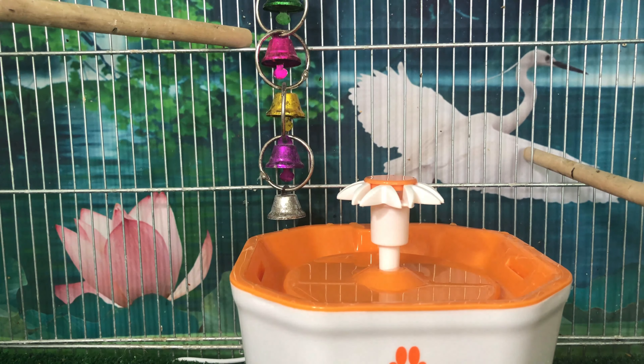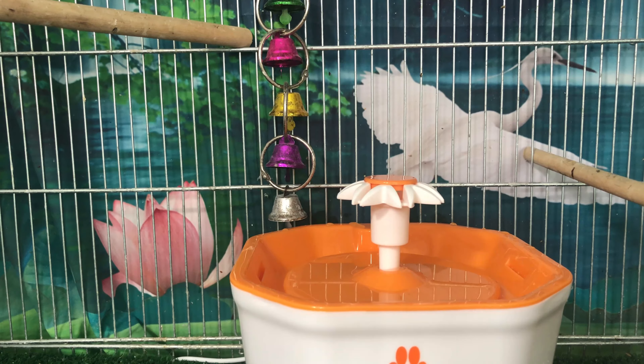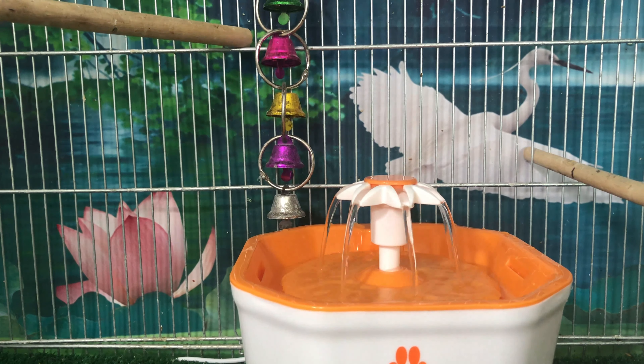I actually think I will end up getting one for the cats too because I know that they really like it, but I just wanted to take a look at this one. I think I got this one for about 17 dollars. Here I've already gone ahead and put it into the bird cage.